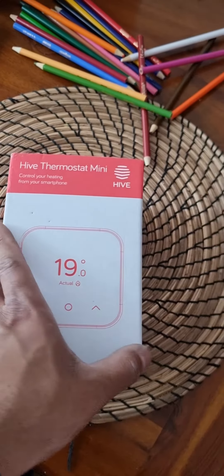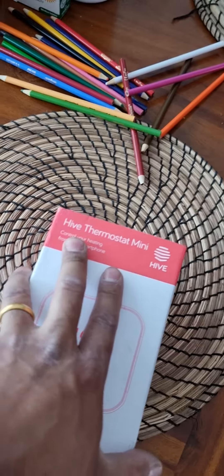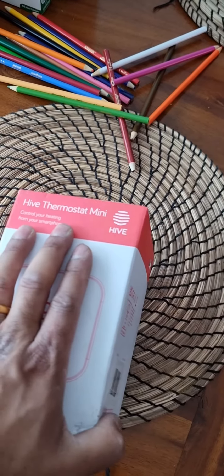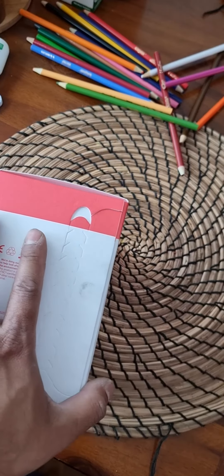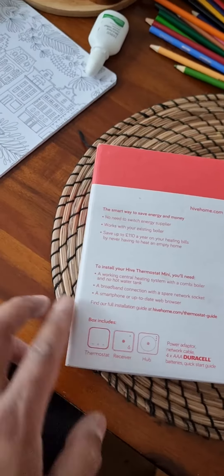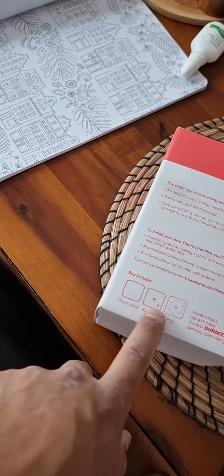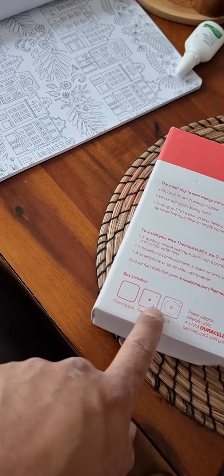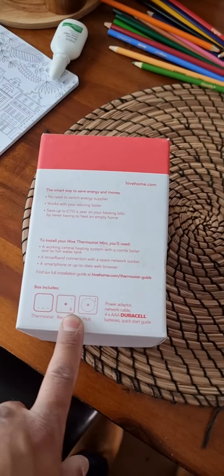This is the Hive thermostat mini and it's red in color, which means it's for the combi boiler. If it's blue, then it's for hot water and central heating. You can also find this from the diagram — one button means it's for the combi receiver, and if it's two then it's for hot water and the combi.